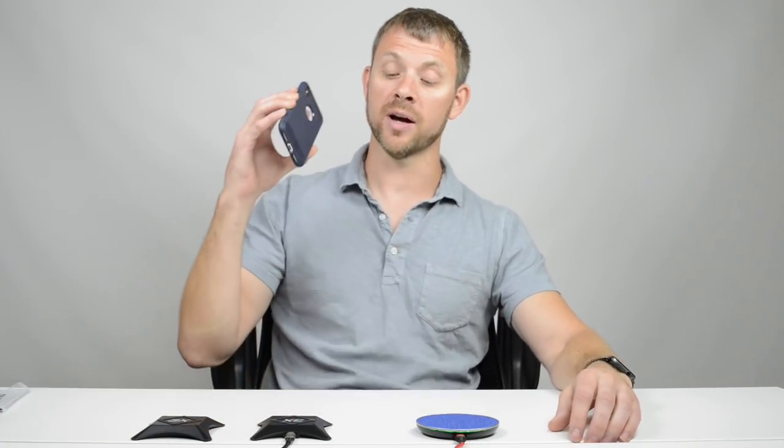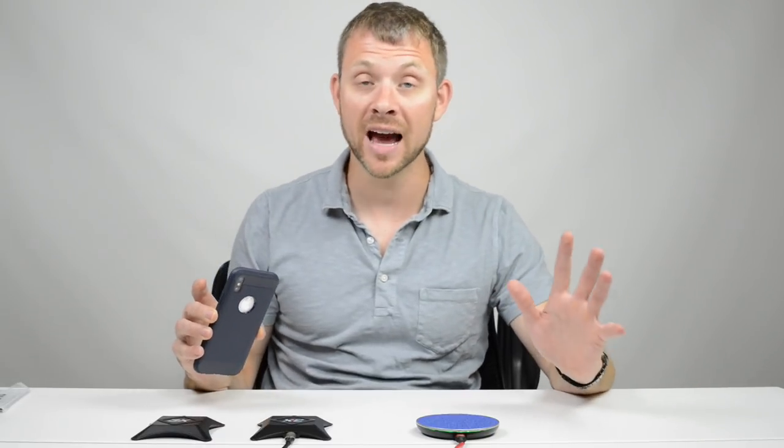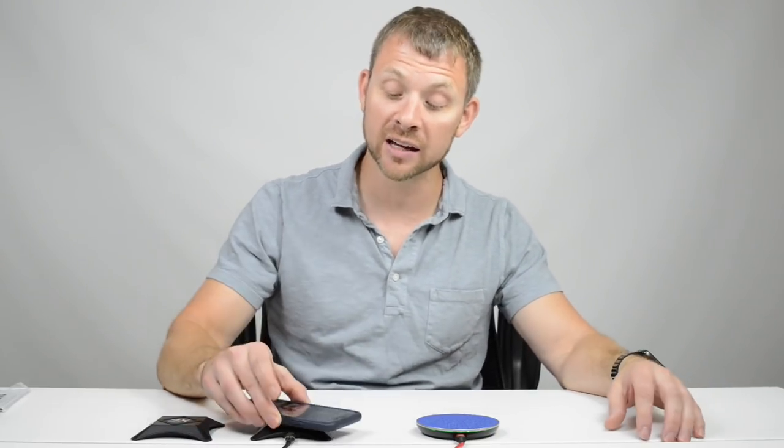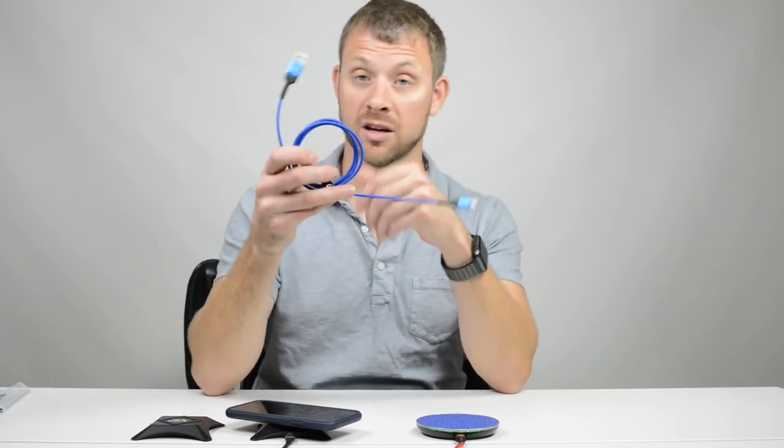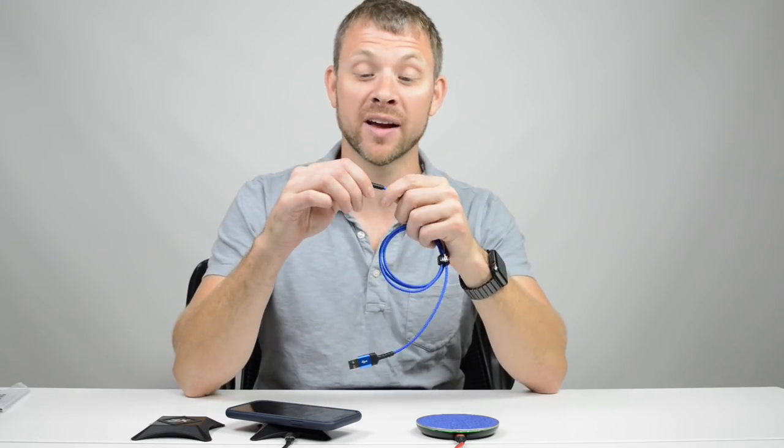In the kitchen — that's where my family spends most of the time. I have five kids and we're in the kitchen all the time. I always have my phone on the counter, so why not have a wireless charger sitting there, ready to use at any moment? And at my desk — your phone's on your desk anyway, might as well have it charging.